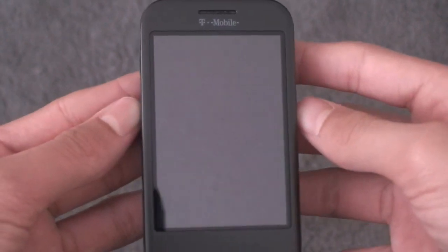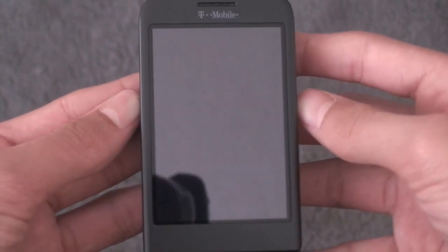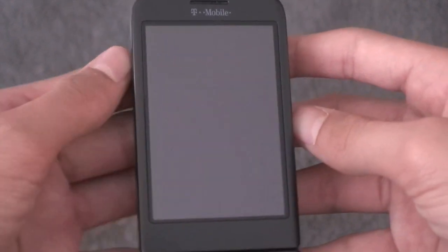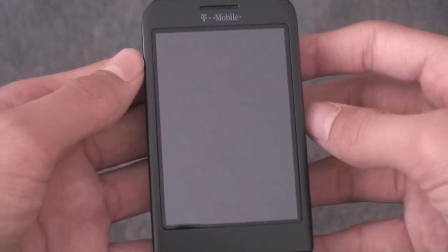Alright guys, what's up? This is Al from It's Androids World here, and today I'm going to be taking a look at the new HTC Clay Re-X3 Mix of Super CSDI version 4.